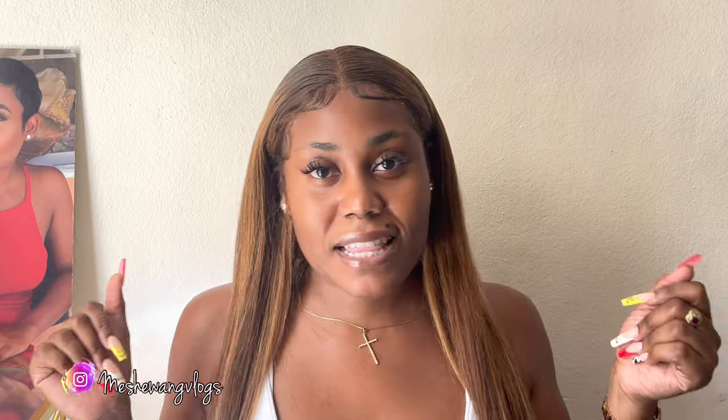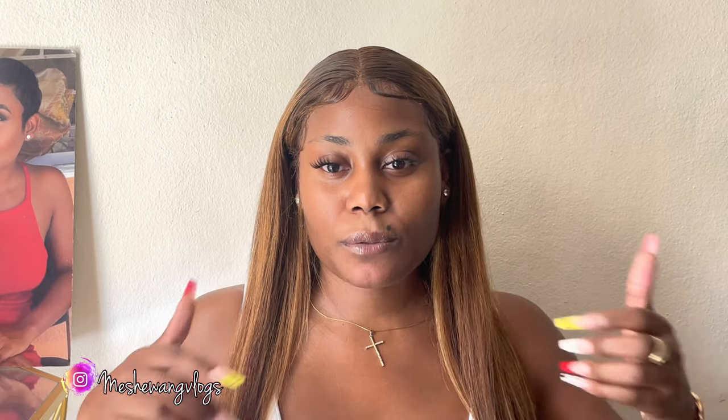Don't forget to like, comment, share, and subscribe to your girl for more videos like this one. Thank you so much for your support. Go ahead and share this video with people who you think would want to see a wig install video.